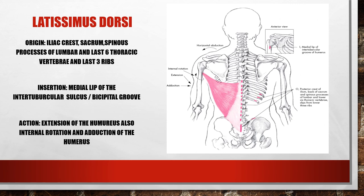The latissimus dorsi has a broad origin coming off the sacrum, the spinous processes of all lumbar and the last six thoracic vertebrae, and the last three ribs. It travels up through the axilla and wraps around to insert at the medial lip of the intertubercular sulcus. Its action is extension of the humerus.